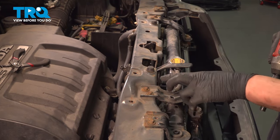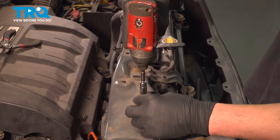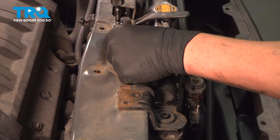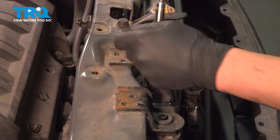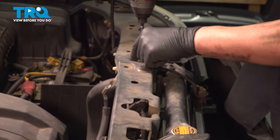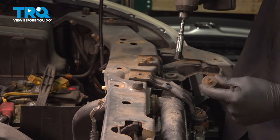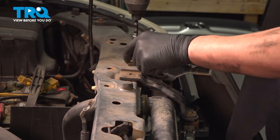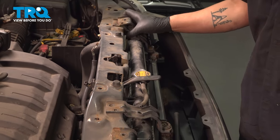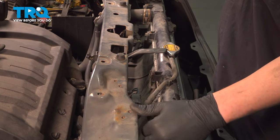Remove all of the 10mm bolts out of these brackets and off of the condenser. Do the same thing on the other side, then remove all of the brackets. Pull the radiator assembly forward.